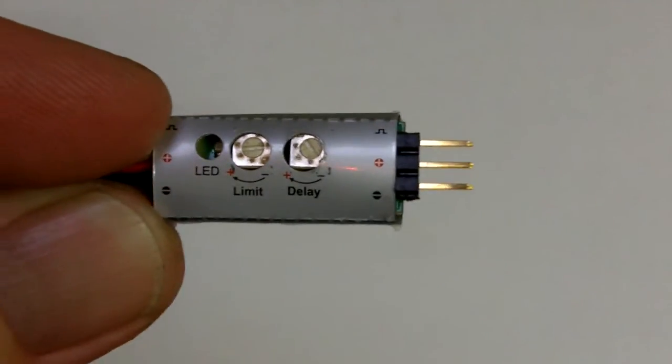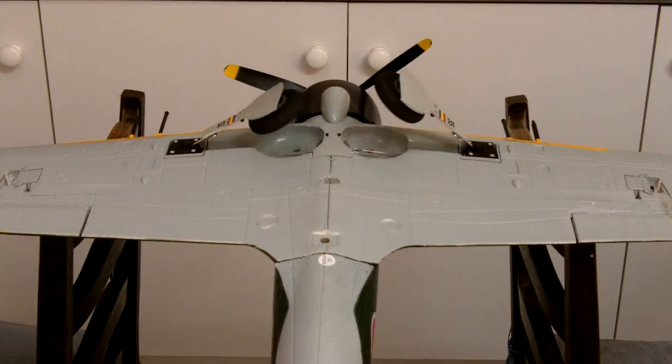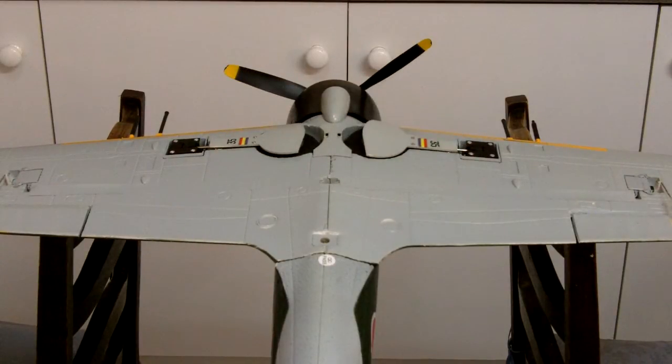Let's hook it up to the receiver in the Xero and see how we go. We've got everything hooked up now — let's see how much slower the retracts are. There you can see that's slowed things down a fair bit. There is a trim pot on the controller so we can slow that down even more or speed it up a bit. Pretty happy with that overall.